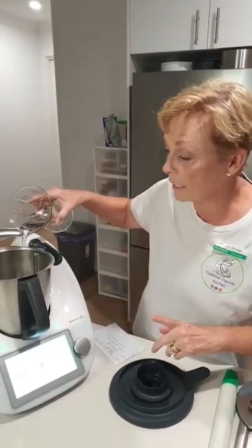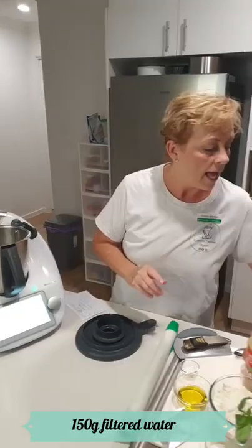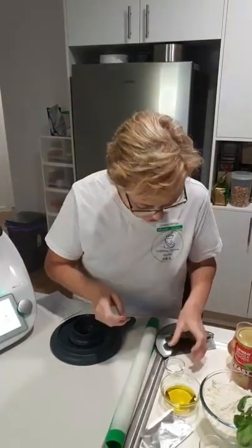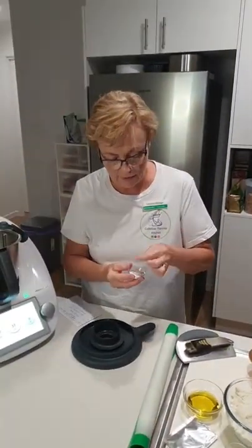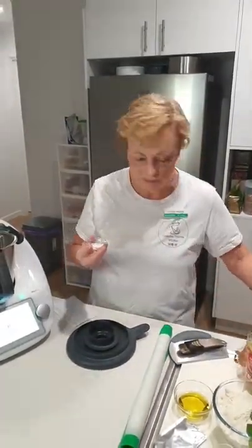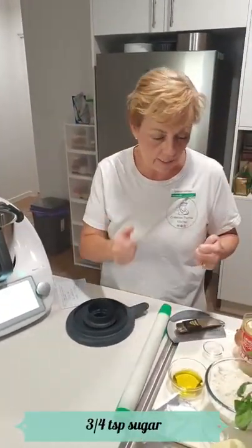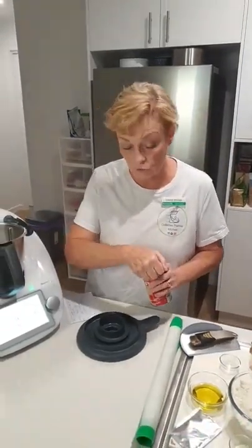Into the Thermomix I'm adding 150 grams of filtered water and then I'm also going to add some sugar. I've got on my tray here sugar and salt, and I've got to make sure I put the sugar in. The sugar feeds the yeast - they're best buddies. That was about three quarters of a teaspoon of sugar.